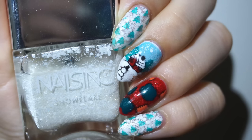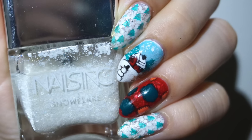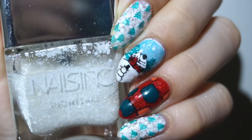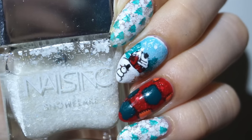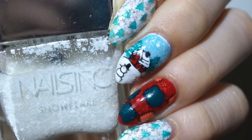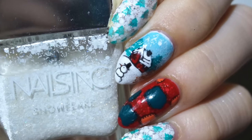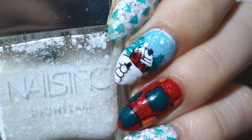Hi! So this is what we're doing today: a Christmas winter cabin inspired nail design, complete with a winter cabin scenery, snowy forest, and a nice and cozy granny's blanket to snuggle up under. All of these nails were stamped, so no skills needed. You can find links to all the products used in the description box. I hope you enjoy!